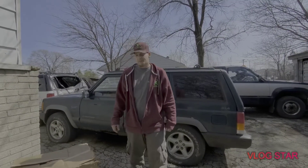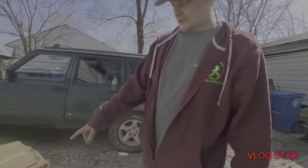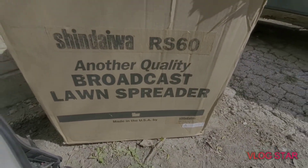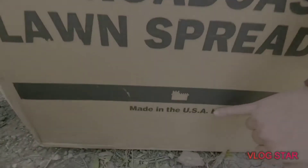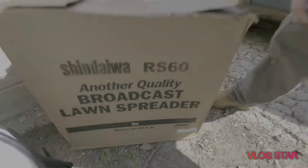What's going on guys, it's James again, JRB Landscaping and Snow Plows. We're going to be unboxing the Shindaiwa RS60, another quality broadcast lawn spreader. Made in the USA by Shindaiwa.